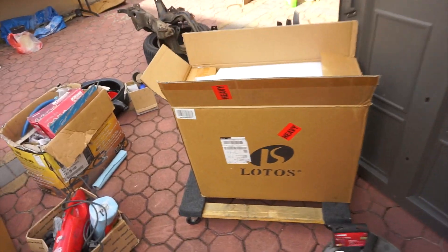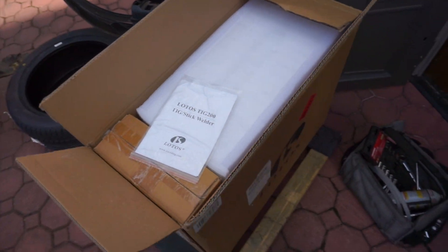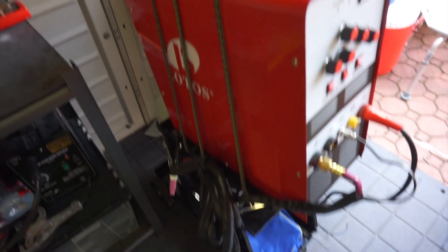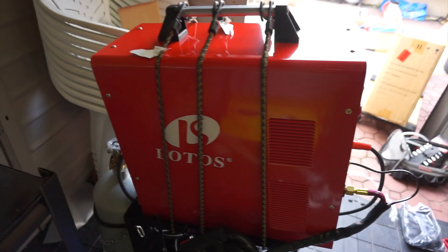What we're going to do now is unbox the Lotus TIG 200 — this is for AC and DC welding, which means aluminum and steel. I'm very excited, can't wait. Here's the welder; I got everything set up and it's looking really good.